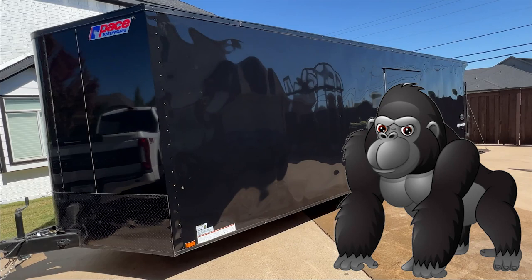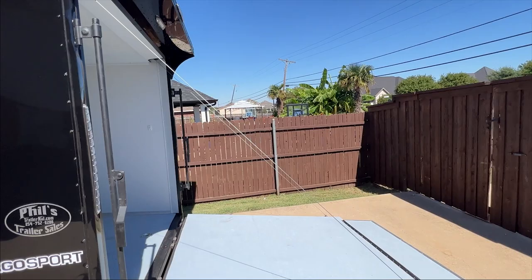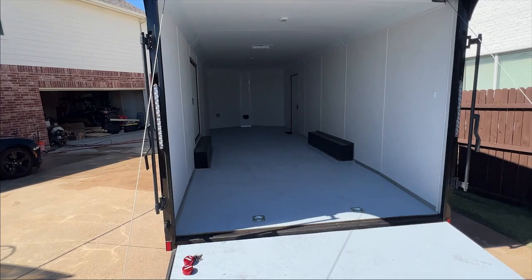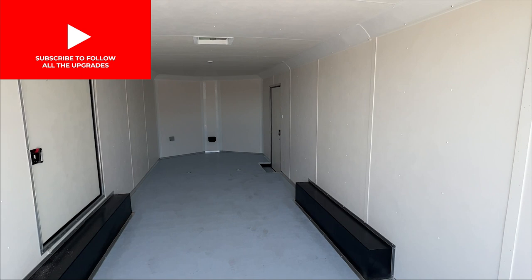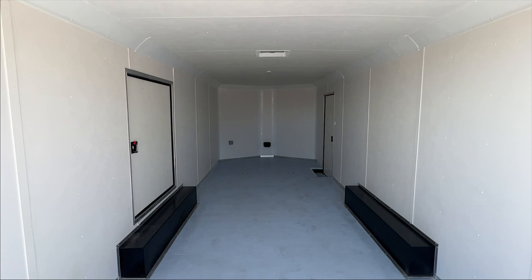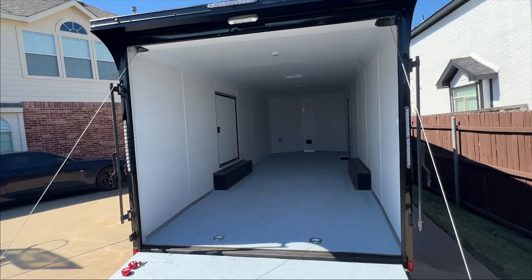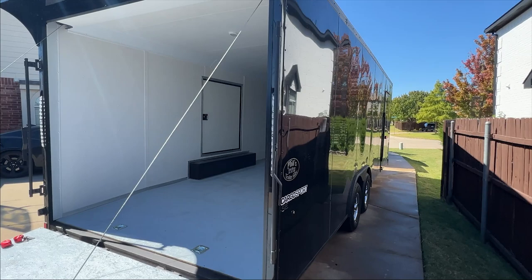Ladies and gentlemen, meet Kong — she's pretty dirty. This is my new trailer for hauling our side-by-sides. It's pretty nice, finished out on the interior — 24 foot by 8 foot wide with 7-foot ceilings. I'm going to be doing several things to upgrade it, probably going to add some more lighting. I've got the escape door right there, and the side door with the step down. Really happy with it, something I've been wanting to get for a while. Had a hard time not only finding one, but finding good quality at a reasonable price.